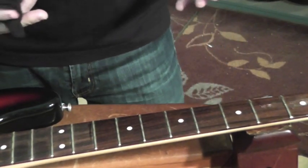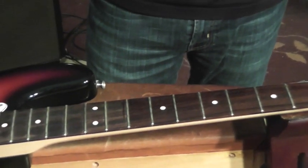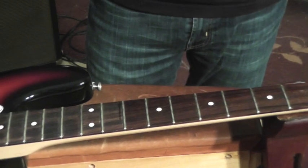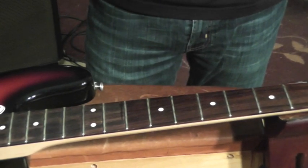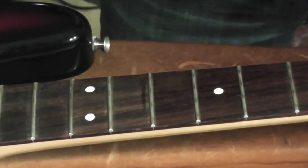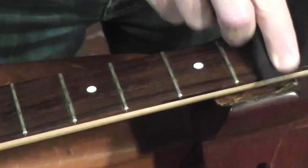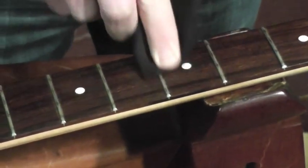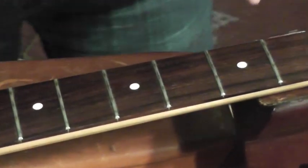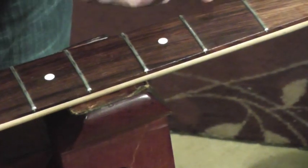Go ahead and do that, then let it sit. Depending on how dirty the fretboard is, you can let it sit for just a couple minutes if it's not very dirty. If it's really dirty, let it sit a little longer — five to ten minutes — to soak in and pull up any dirt and grime. Then take a dry part of your cloth and just buff it out.